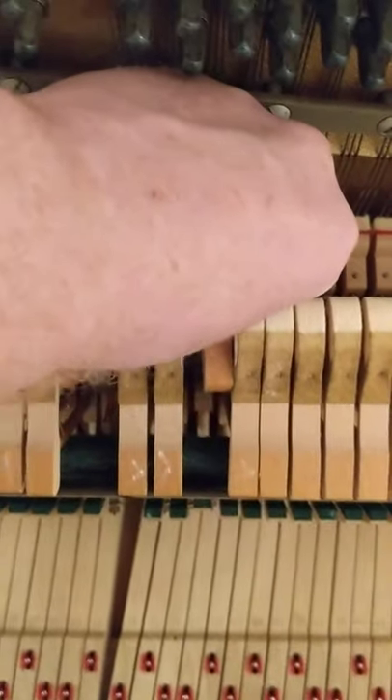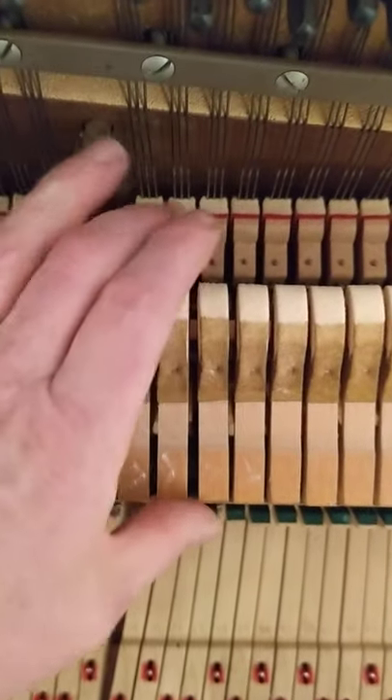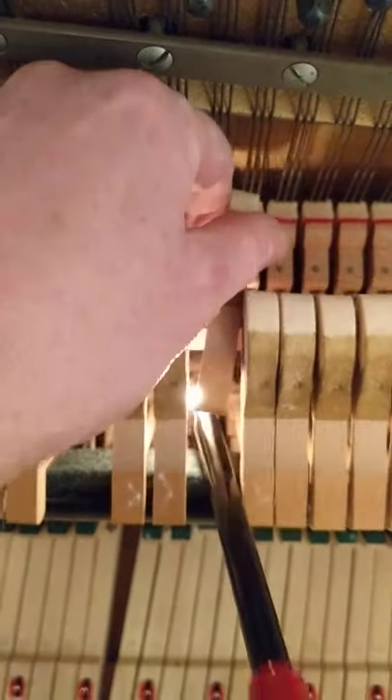I can feel it kind of loosen up. I'm going to hold it while it cools. That moved it over quite a bit. I'm going to straighten it out just a little.